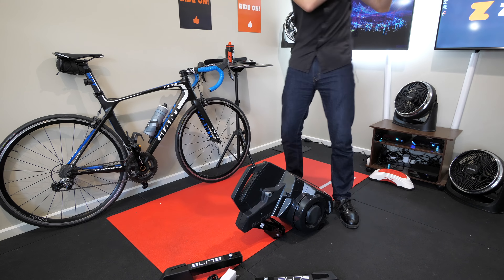Everything we need here. We have through axle support and we have standard road axle support here — these are the two that we need for 130 or 135.